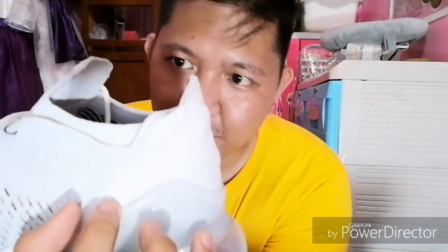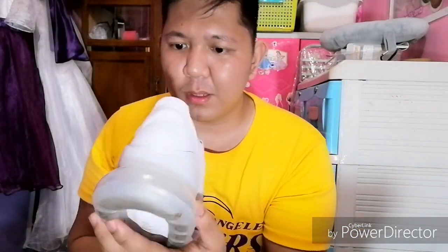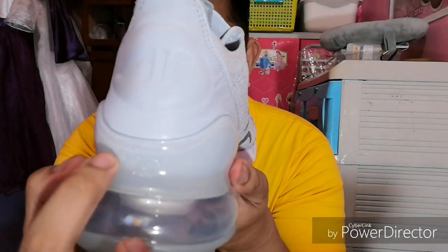Meron isang Air 270 dito na print, naka-emboss kasi siya. Tapos ito yung ano, may nakasulat din dito na 270.